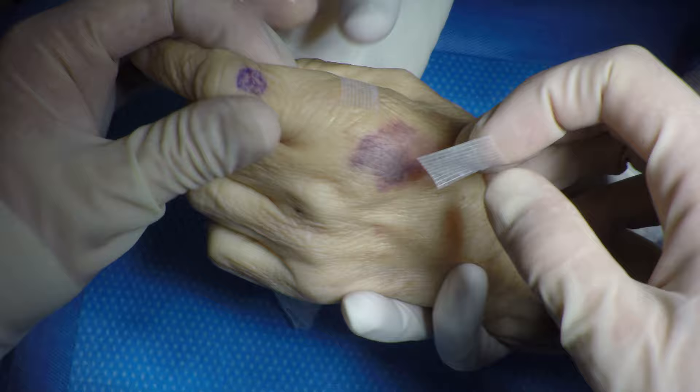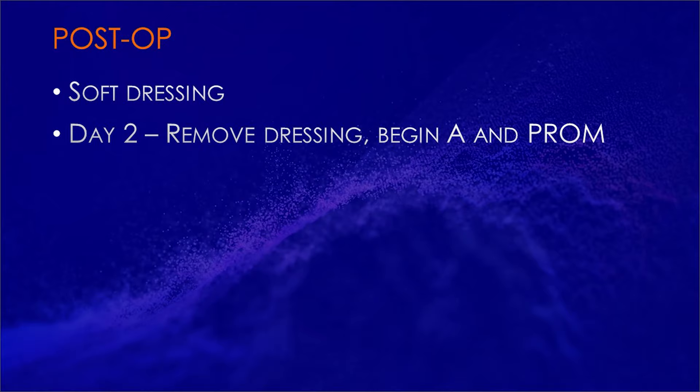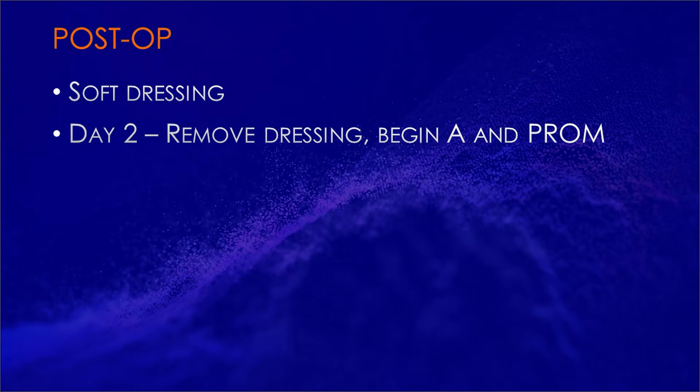The joint is inspected to confirm a complete synovectomy. The portals were closed with Steri-Strips, and a soft dressing was applied. On post-op day two, the dressing was removed and the patient began full active and passive range of motion exercises.